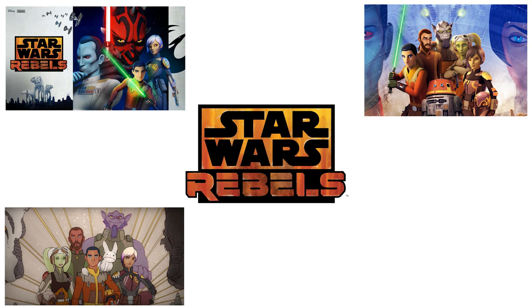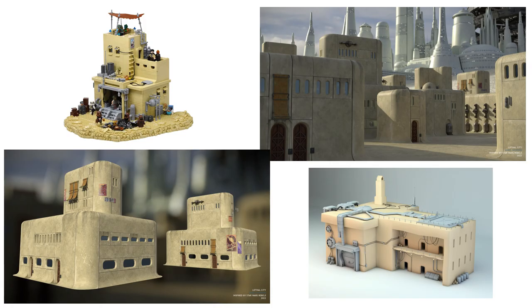I recently started watching the TV show Star Wars Rebels again, and I was pleasantly surprised it wasn't nearly as bad as I remembered it being when it first aired almost nine years ago. One could even say I enjoyed it. It ended up sparking some creativity in me, and I decided I wanted to build a Lothal diorama.